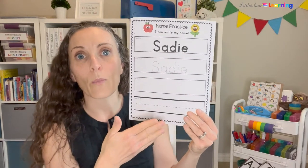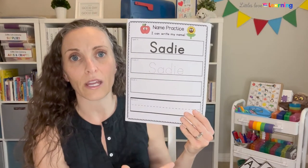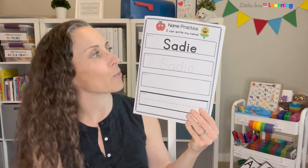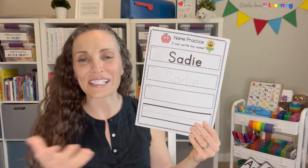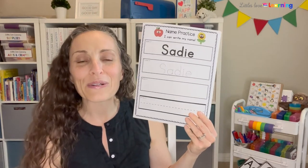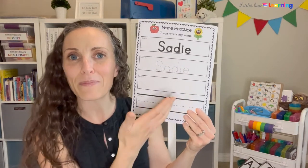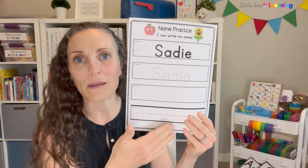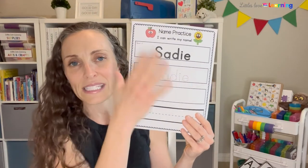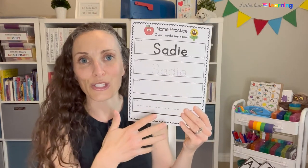I think name writing is so important — having a dedicated time where they're focused on their handwriting and doing their best matters. Before they write their names, I like to sing a little song: 'The first thing we do is always the same — we pick up our pencil and write our name.' You can put the name writing sheet in a plastic sheet protector so they can trace and write their name every day for the month and just erase the sheet protector instead of reprinting.